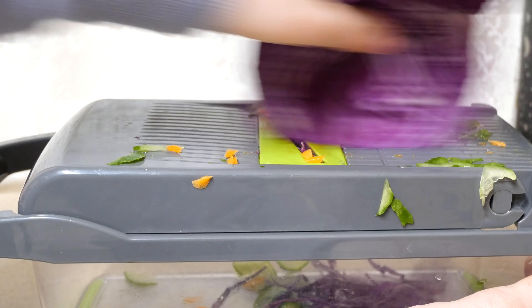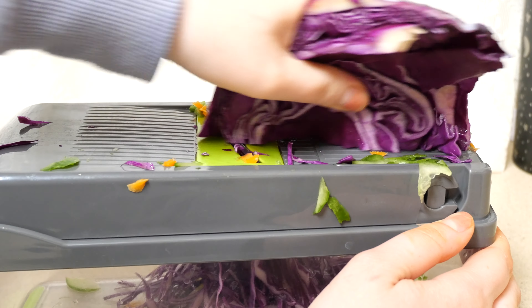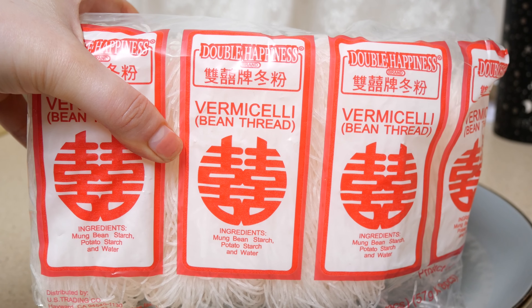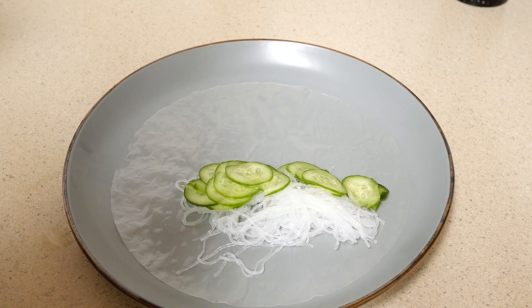Fun fact about red cabbage — it's actually pretty high in antioxidants, it's pretty affordable, and can last a few weeks in your fridge. I got these bean vermicelli noodles and they cook very quickly. I'm pretty sure I overcooked them.